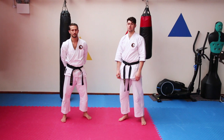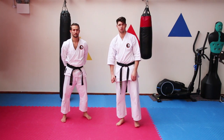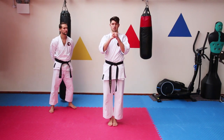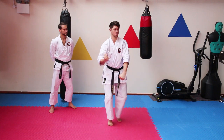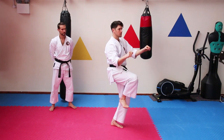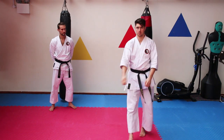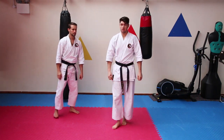Hello, welcome back. We're going to do some bunkkai self-defense applications from Qatar. We have an opening sequence in the form of Dion, with a front kick and some strikes. Let's take this first part here and do some variations of this as well.